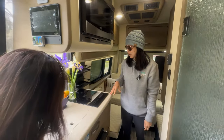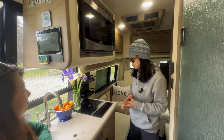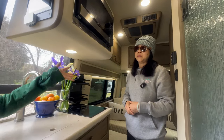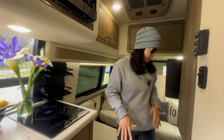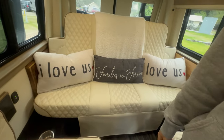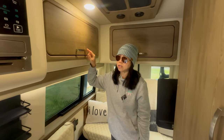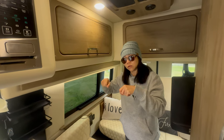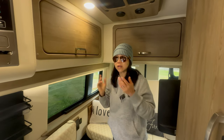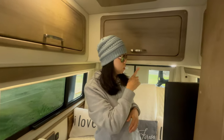They have an induction cooktop — they mostly cook outdoors but use it for boiling water and soup. It's nice that there's a light right here over the cooktop; we don't have anything like that. The cabinetry is a milkweed pattern — it's an upgrade. According to the American Coach Patriot website, each cabinet is dipped into a solution rather than wrapped, so it's infused into the material, which makes it a bit stronger than a wrap. There's a lot of storage, and Quinn added automatic lights inside the cabinets that turn off 15 seconds after closing.